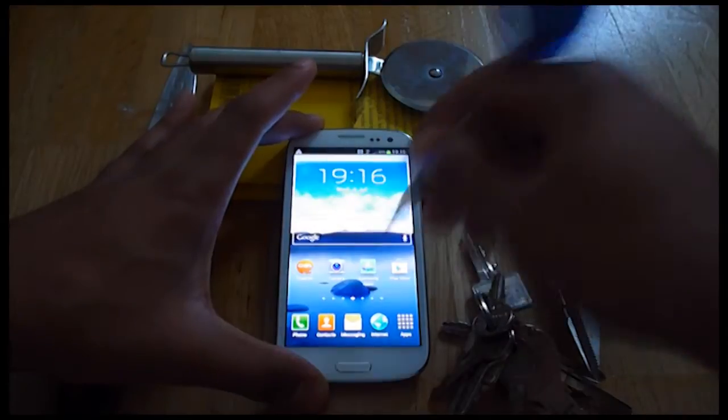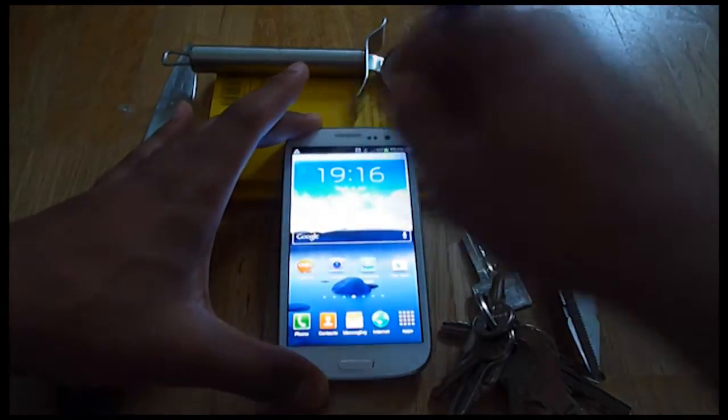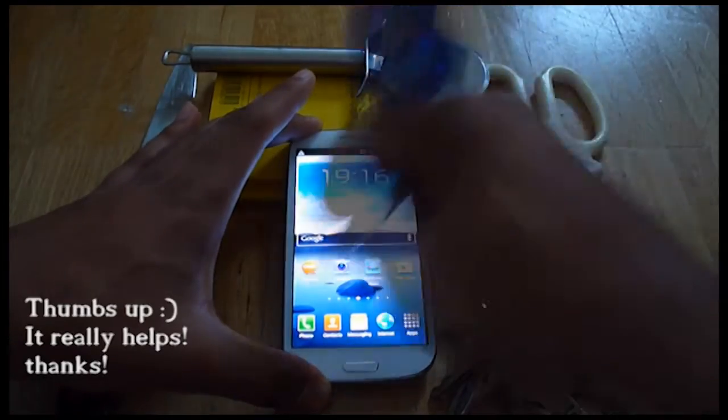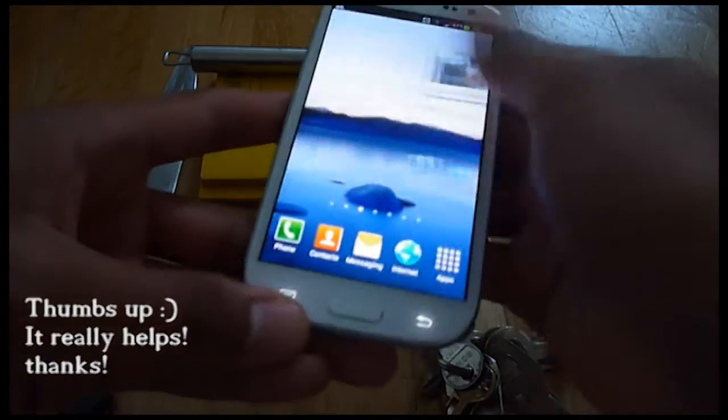Okay, do you guys like to play darts? The tip of the dart probably doesn't do any damage to the Samsung Galaxy S3 screen, does it? Still feels clean.